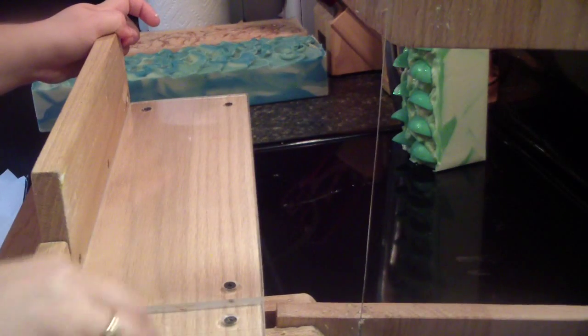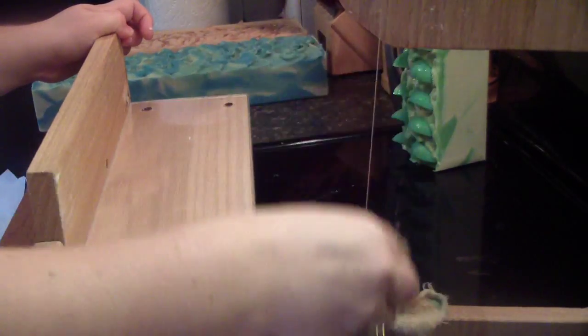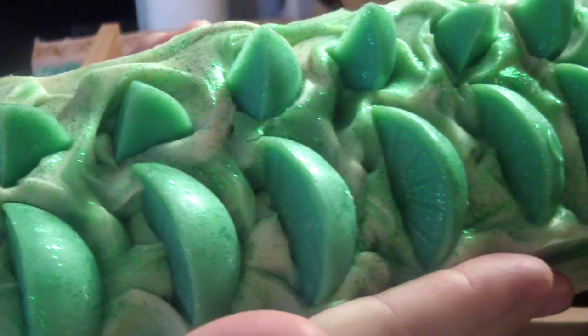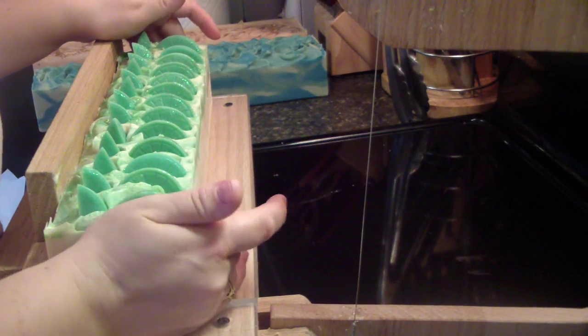You guys get a close-up of my cutter. Let me get my cutter, just tighten her up, get a paper towel, and I'm actually going to wipe this off with a rag. So these soaps all did gel — I'm hoping I don't get a lot of glycerin rivers; they all got pretty hot, so we'll see. But here is my coconut lime verbena soap — smells really good.